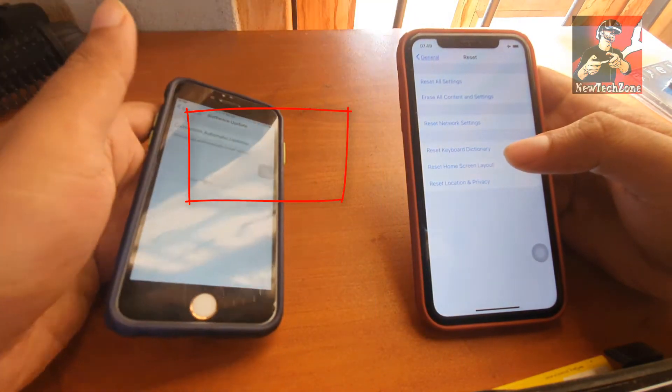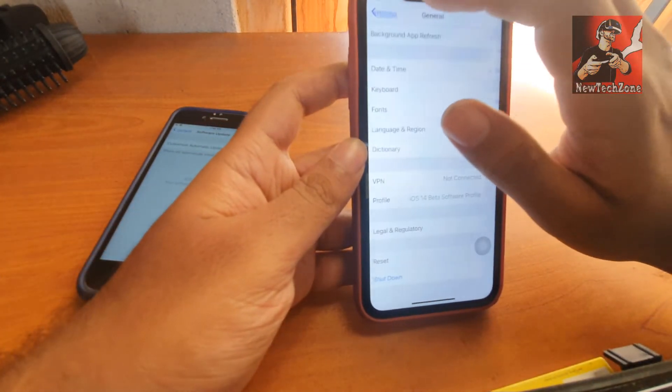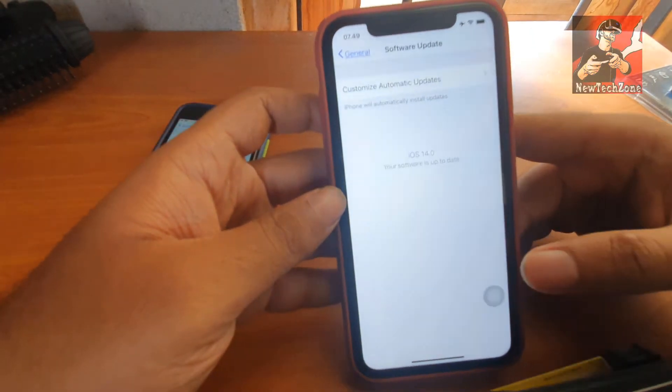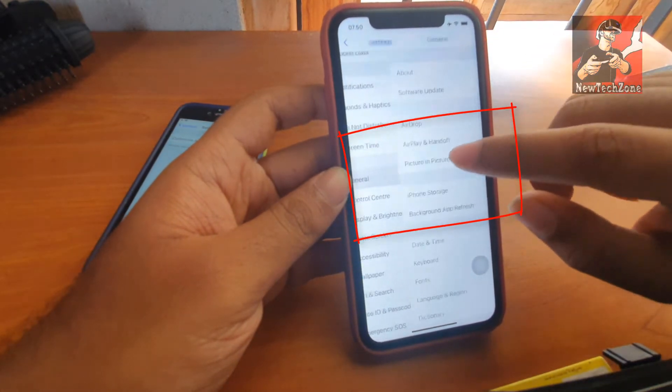I'll show you here - you can find my old 6s is running iOS 14.0. Also here you can find my new mobile, so I'm going to general > software. You can find this one is also running iOS 14.0.